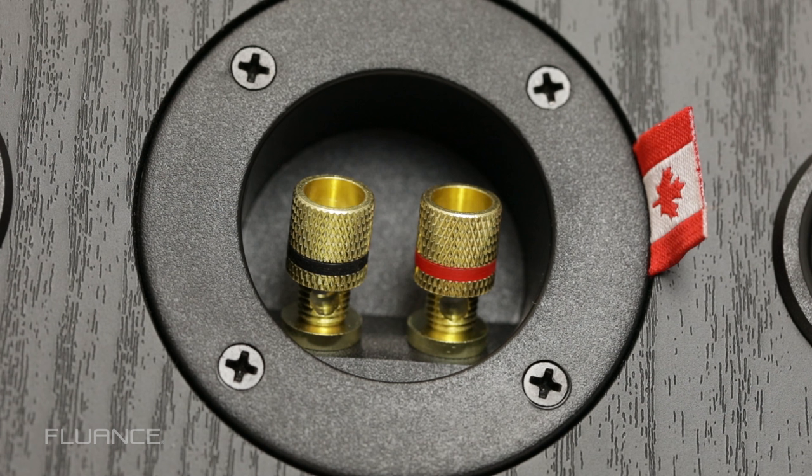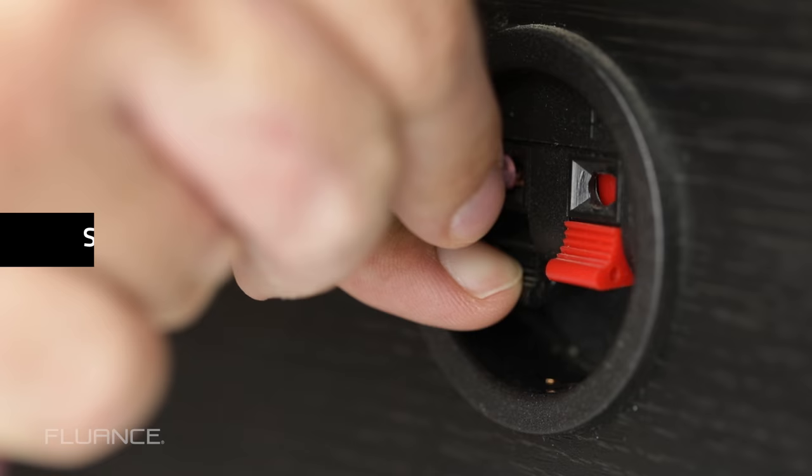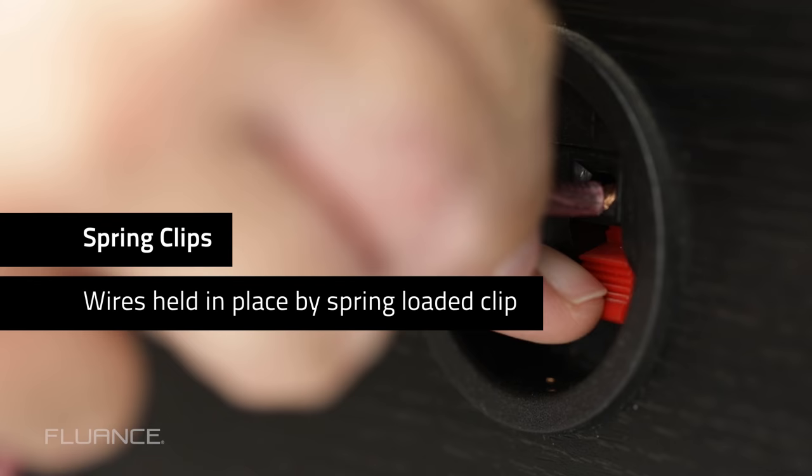The terminals are the positive and negative connections to which your speaker wires will connect to the speaker and amplifier. These are normally color-coded in black and red. Terminals come in a number of different types, like spring clips. These terminals have a spring-loaded clip holding the wires in place.